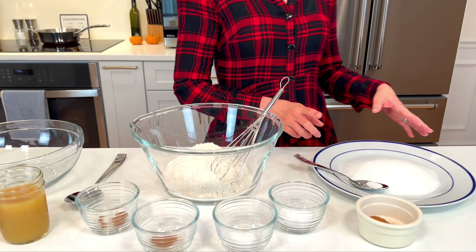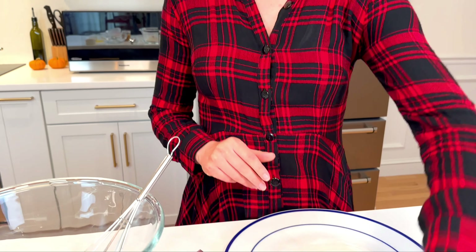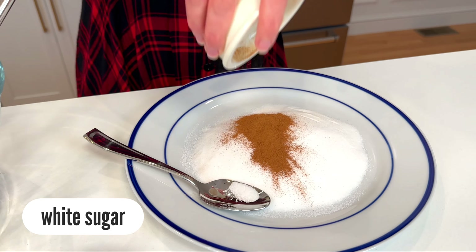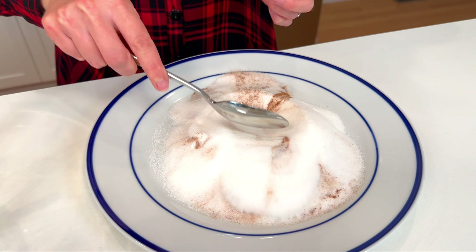So let's do this thing, starting off with our cinnamon and sugar, which will be the coating on the crispy fritter on the outside. It just ties everything together. Very simple — some white sugar, and then you're gonna add in your cinnamon and just give it a little toss until it's combined.